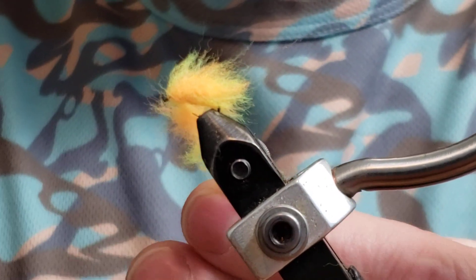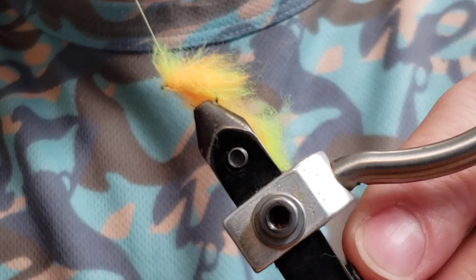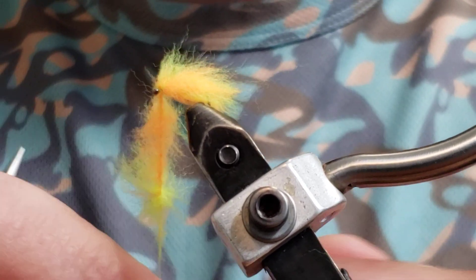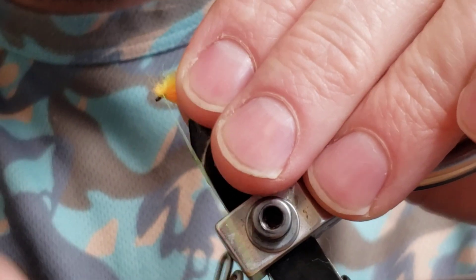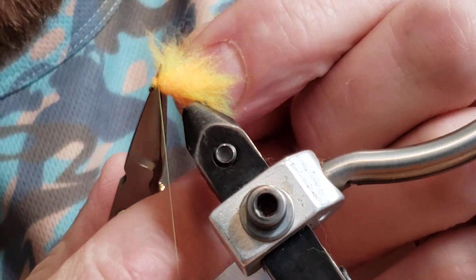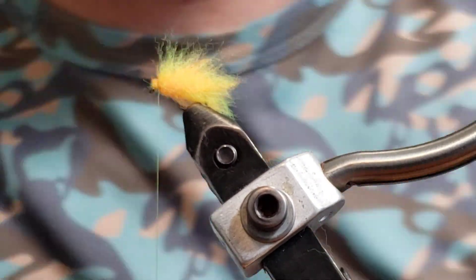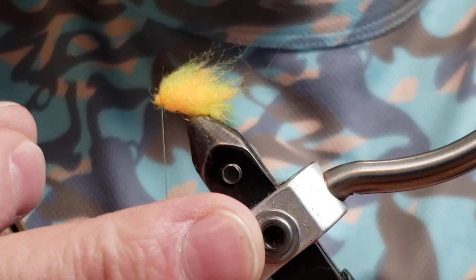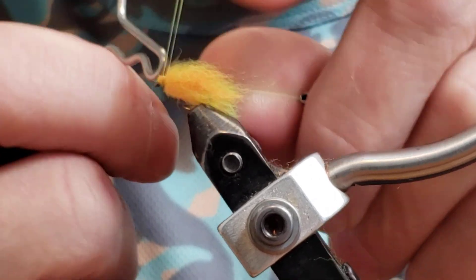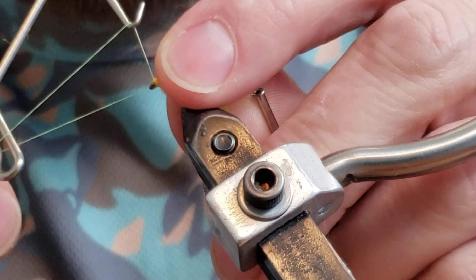Now we're going to bring our yarn — the thread — up and capture it once, one around, come back around, and capture that again. I've got a little bit of a head there, and that is okay because we're going to build that head up with the thread, kind of like a hot head fly. From here, I just get my whip finish tool and do a few-turn whip finish to get it secured. Now we can use the whip finish tool to build your head.